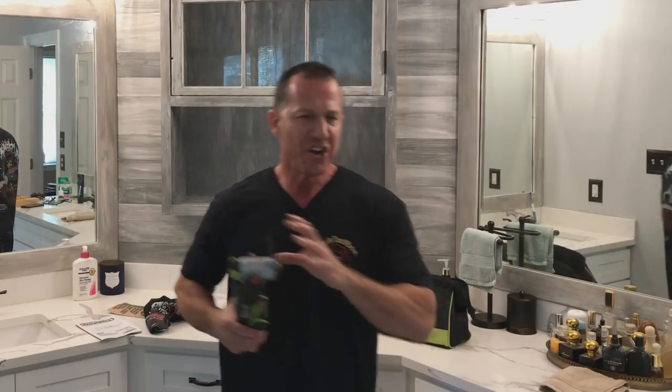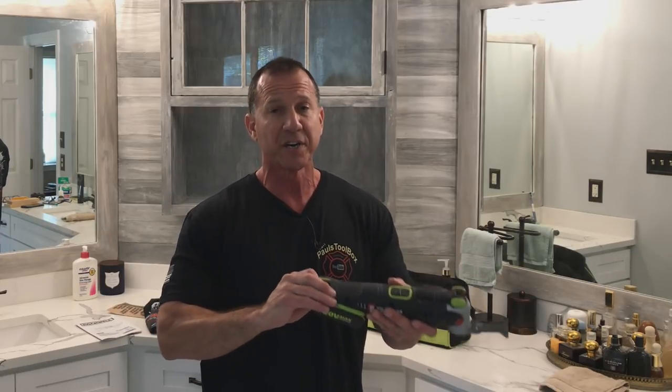Well, that's it for now, and I hope you found this video useful. I have a number of Rockwell tools and I'm sold on them. They're fantastic tools — I've been happy with every one. They're super solid. If you ever look up on Amazon or anywhere else, look up the ratings on them. Everybody has great things to say about Rockwell tools because they are tough tools.